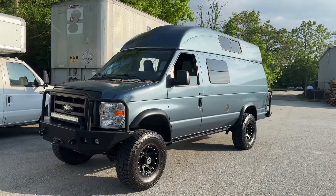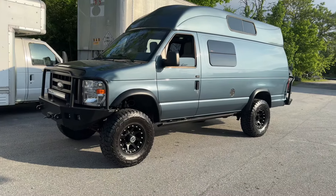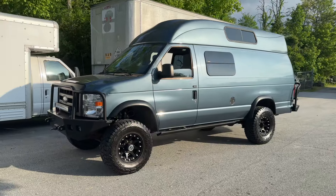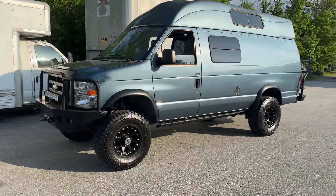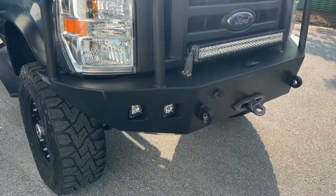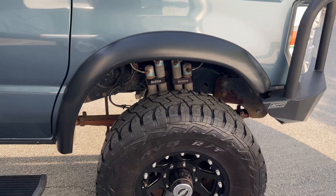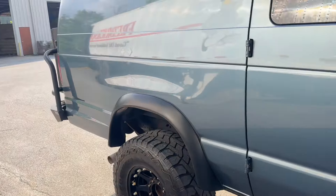There is an original build video on this thing that you can check out if you dig back on our channel. But this is basically top of the line — everything we could possibly do at that time. Still love this van. It's got the Illuminous bumpers, it's got a stage 3 front axle, it's got the winch, it's got the rigid light bar, the rigid lights in the Illuminous bumper. It's got the amp steps, dual Bilsteins — which need to be replaced — and an Illuminous bumper on the back.